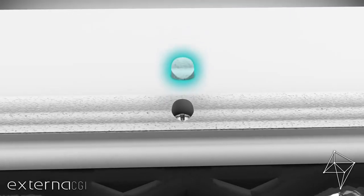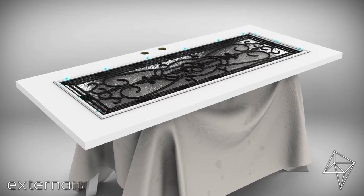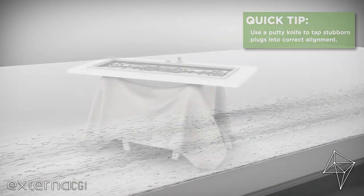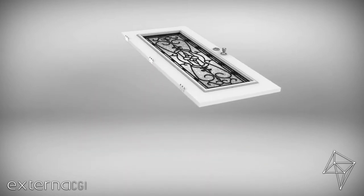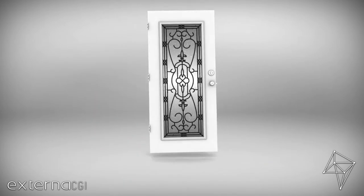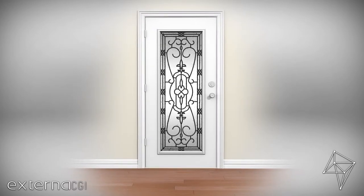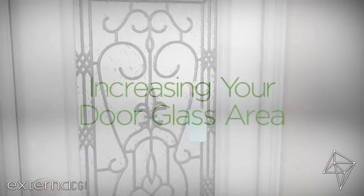Align the screw plugs with the frame profile and insert and tap each one into place. Next, place the door back on its hinges. Finally, it's time to make your new door glass shine — standard window cleaner will do the trick.